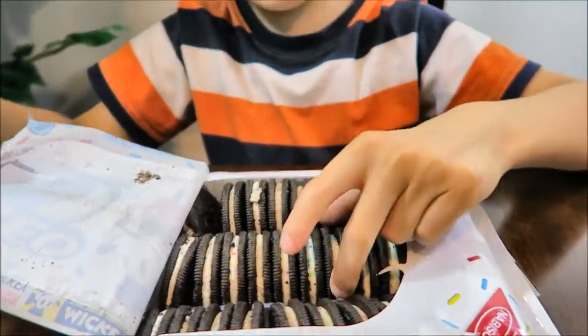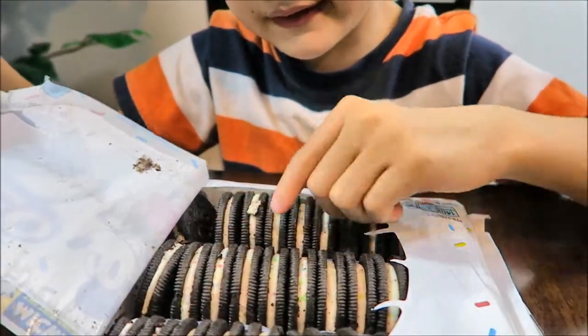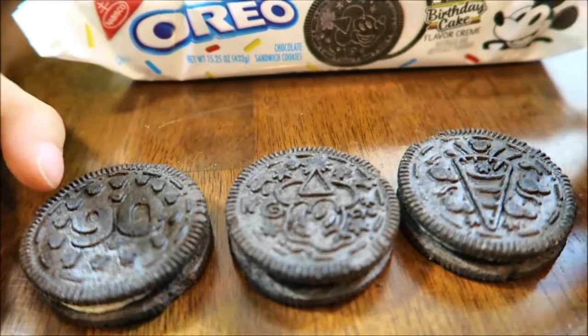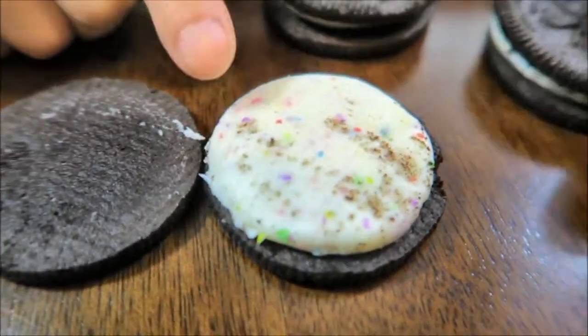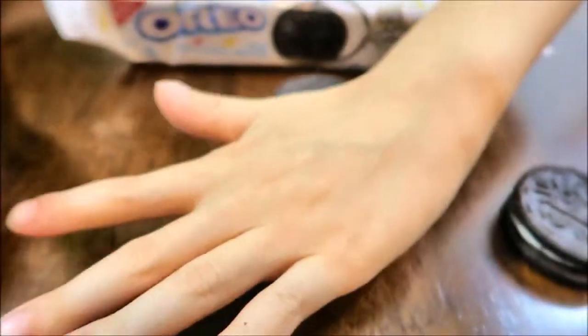Okay, let's open and taste it. So it has the same look as the original Oreo, it just has tiny sprinkles inside. Here are the three designs: the 90, the Mickey with confetti, and the exploding confetti. It smells like birthday cake frosting. Inside there's a white cream filling, and there's a little color from sprinkles inside.